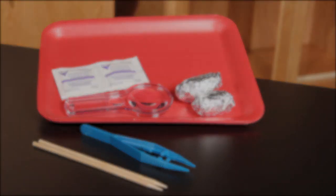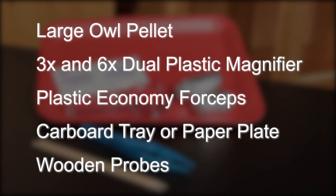For the Carolina Owl Pellet Dissection, you will need a large owl pellet, a three times and six times dual plastic magnifier, plastic economy dissecting forceps, a cardboard tray or paper plate, and wooden probes.